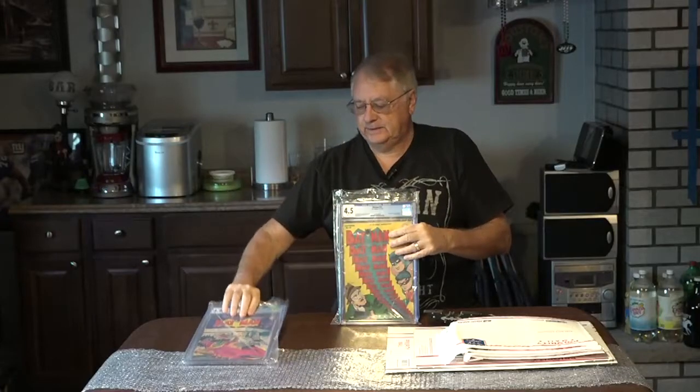It's Batman 31, graded 4.5, and it has white pages. And this is a Batman 80, 3.0, cream to off-white pages. They both have the plastic bags over them.